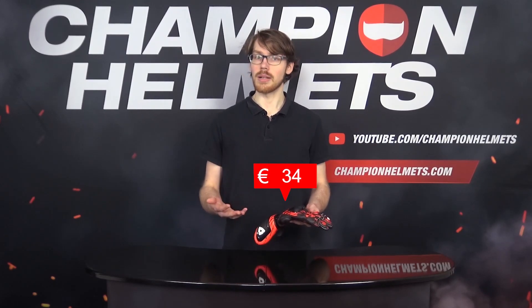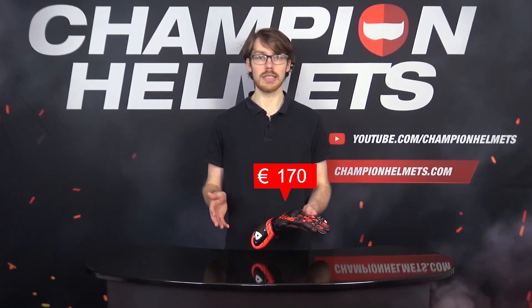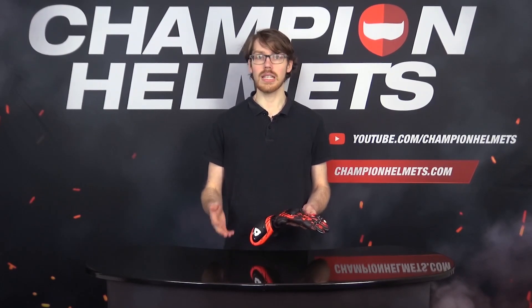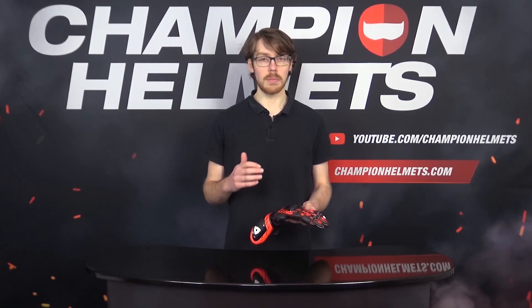These gloves come in at that middle segment at a recommended retail price of about 170 Euros or 200 US Dollars. This means they'll also be competing with the Dainese Carbon 3 long gloves, Alpinestars GP Plus RV2, and the Icon Hypersport GP gloves.